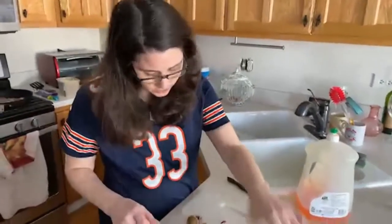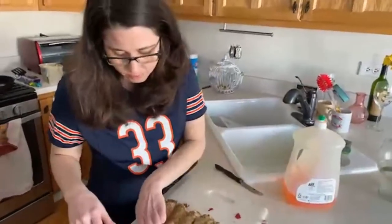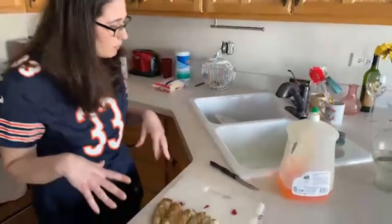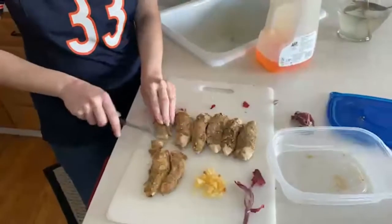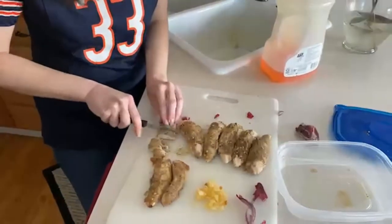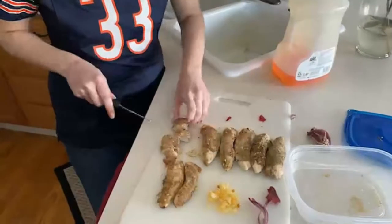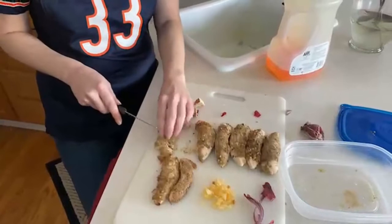Typically I would buy the breasts but they did not have them at the store. I pre-seasoned my chicken already. You can cut these to any size you want — I just make them into nice square chunks. Some pieces look a little too big, so I just cut them right in half.